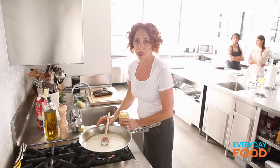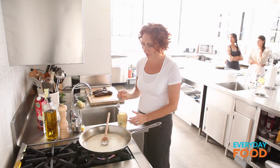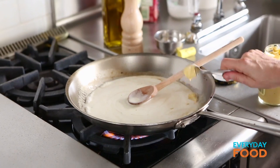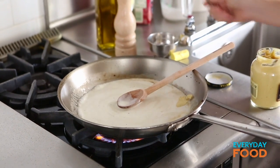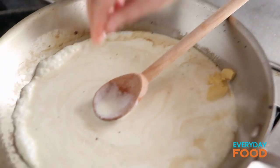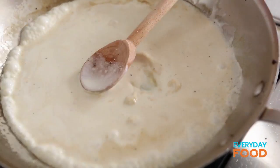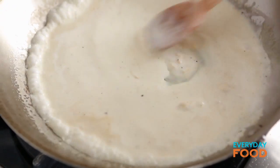At the end you're going to add some Dijon mustard — a teaspoon. I don't know why they always add it at the end, so I'm just adding it now. I'm a rebel that way. A little bit of salt, and then stir everything together. You know what else helps the sauce thicken? The mustard.